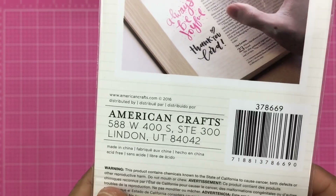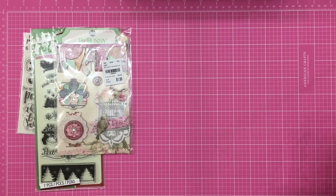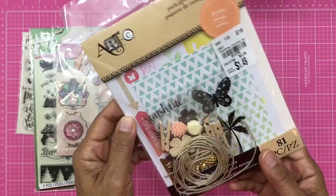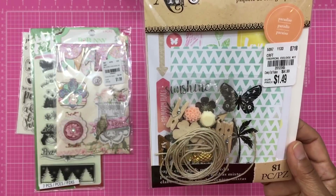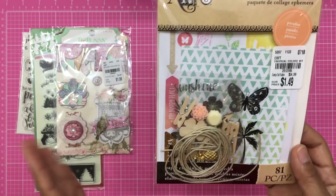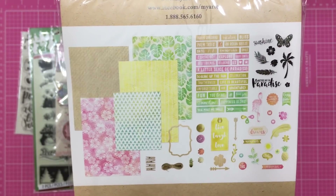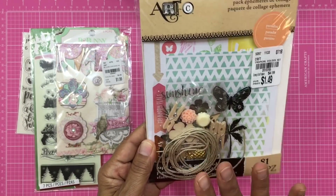This one is a new purchase — Bo Bunny layered chipboard stickers. So pretty, all the pinks, glitter, and flags. This little mini kit is a repurchase going in friend mail for only $1.49 — I love the tropical summer theme. You can do so much with it: make a card, a tag, whatever you want. There are so many cute pieces and I love this theme, so I purchased it again for friend mail.